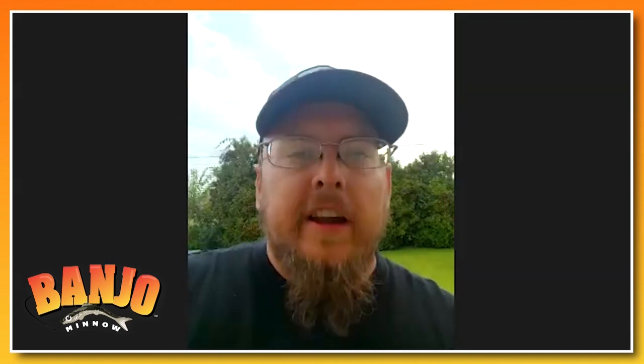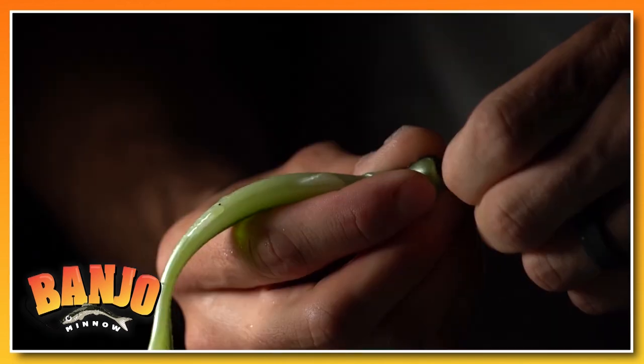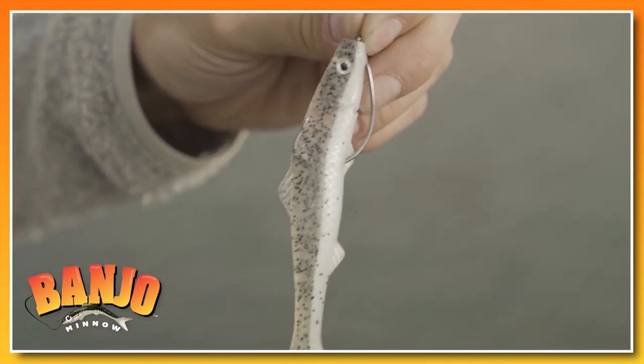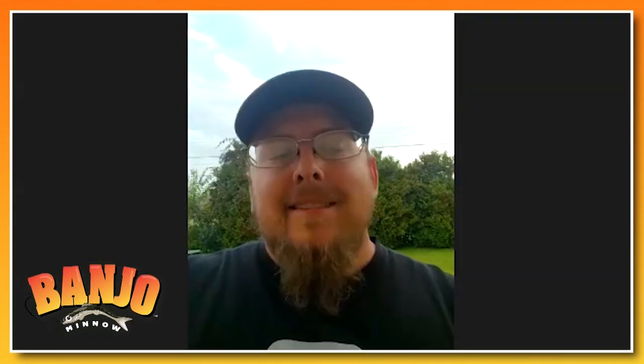Tell me all the ways that you rigged the Banjo Minnow. The classic way to rig it was you would put the corkscrew in the top with a hook in it — that was just the regular way to fish it. Or you can fish it weedless: corkscrew hook, and then you would put a gum band down to the barb of the hook. Other ways I would do it would be a Texas rig to get it deeper and just a different presentation for the fish.